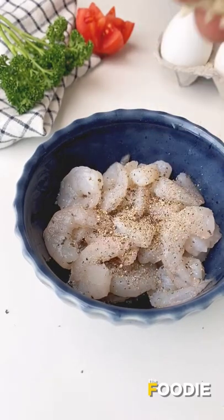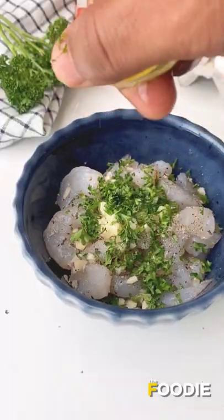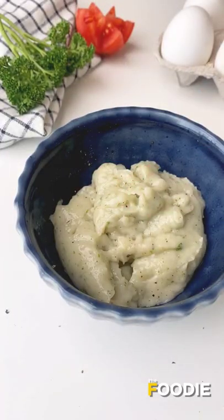For the filling, use some prawns, lamb, pepper, garlic, parsley, and lemon juice, and mix it in the mixer. Transfer this to a piping bag.